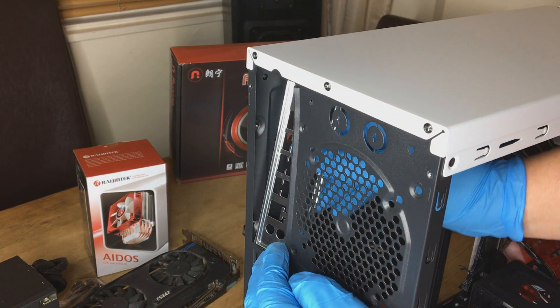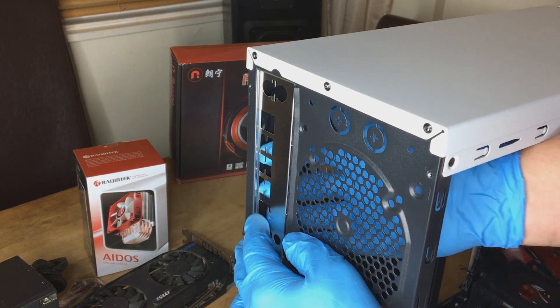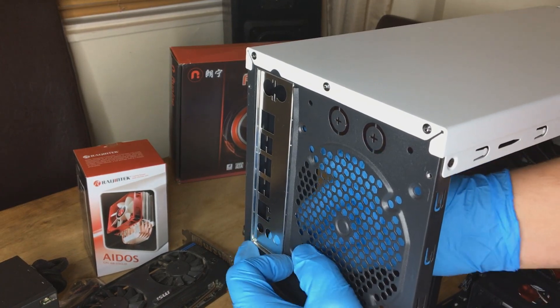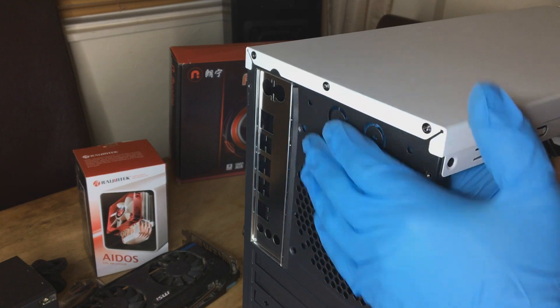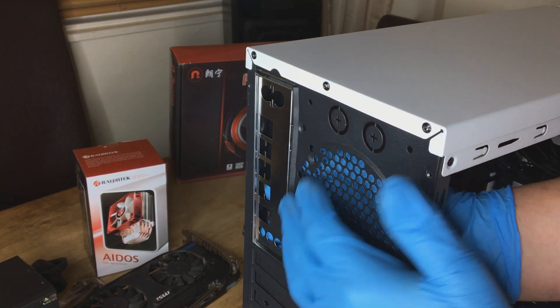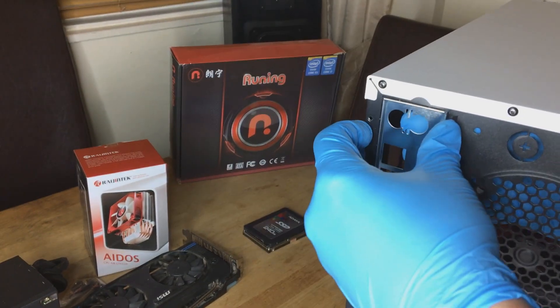On to the build, and first things first we've got to install the back plate, which comes with the motherboard, and that should just snap into place. Sometimes these cases are a bit flimsy and they don't always fit straight away, but a little bit of fiddling and it should just snap in place.